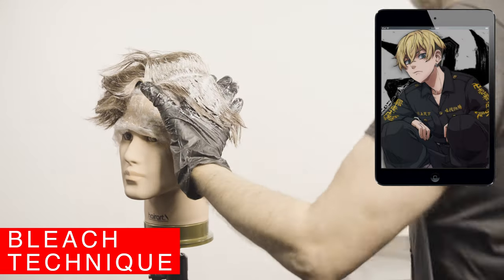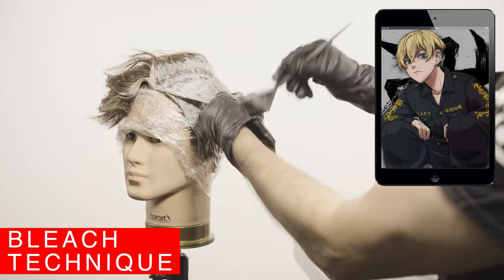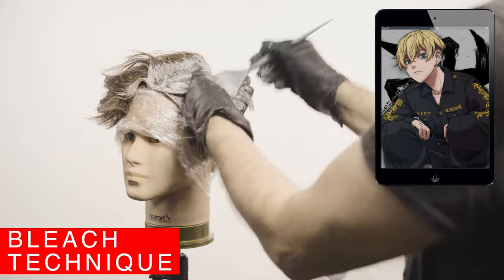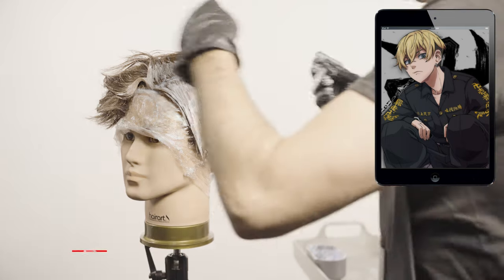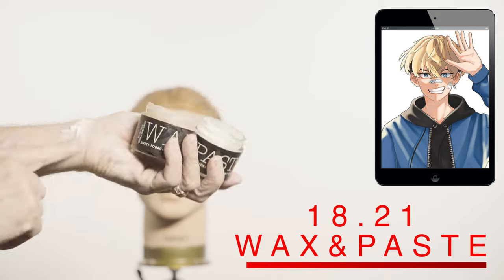After that I color the middles and the ends. These sections are not too thick, so I can distribute the bleach with my fingers so every hair gets covered by the bleach.